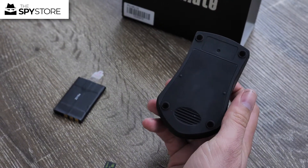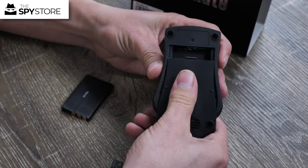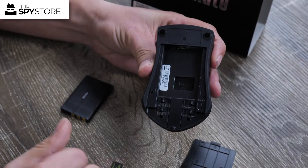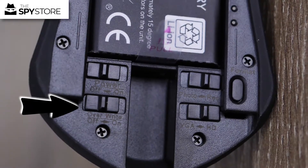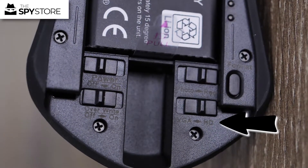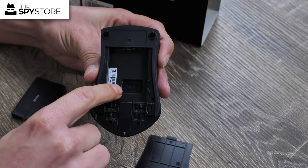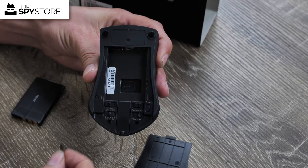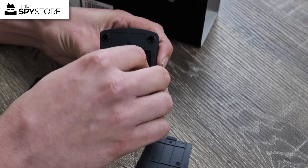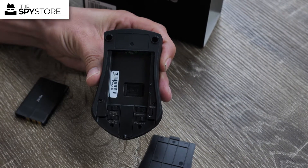Alright guys, thanks for joining me on this side of the table. What we're going to do now is pull off the back cover here and expose all the controls and where the battery goes. As you can see on the bottom you've got your power switch — over on and off — your resolution switch, and then your photo or video record setting. You've also got your micro SD card slot, and then your battery will go in this way. We're going to go ahead and install our micro SD card into the unit by sliding that in and pressing it until it clicks.